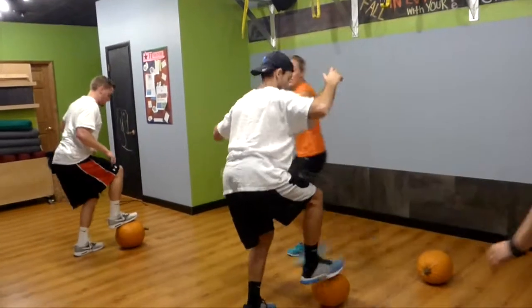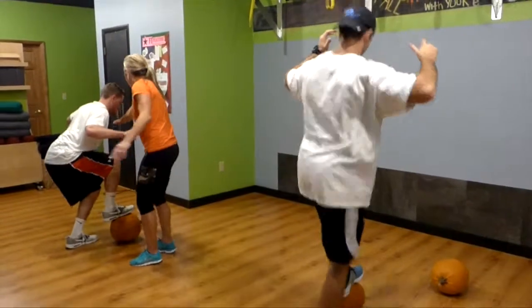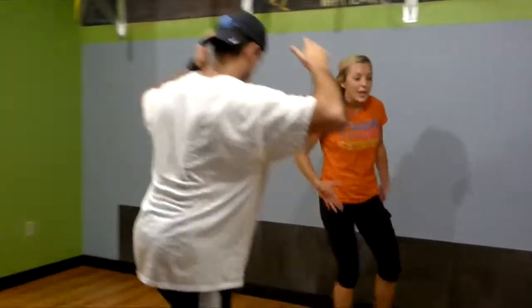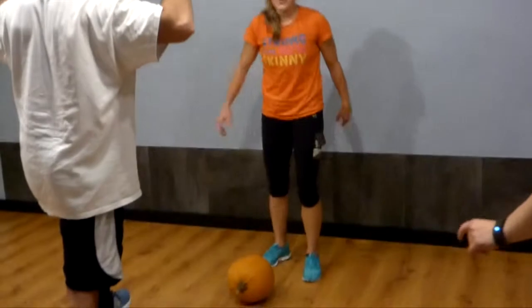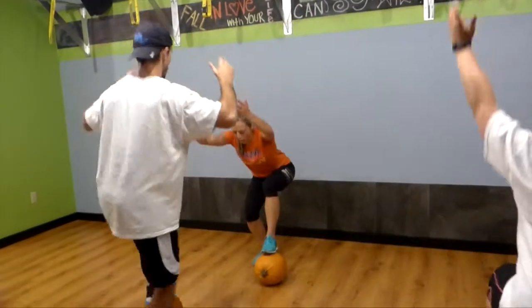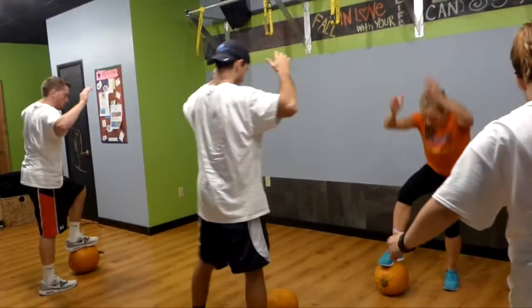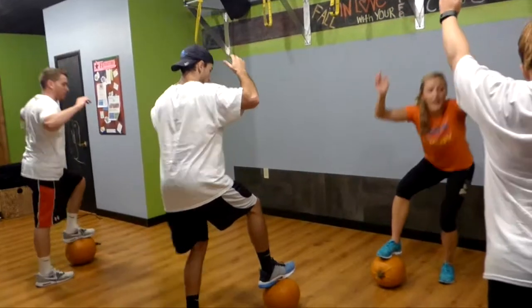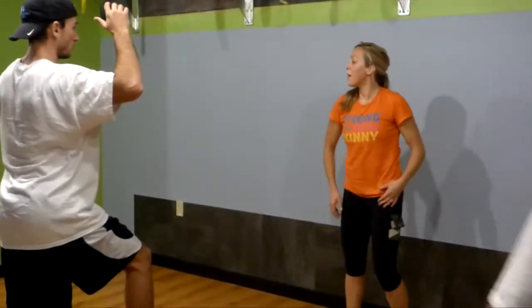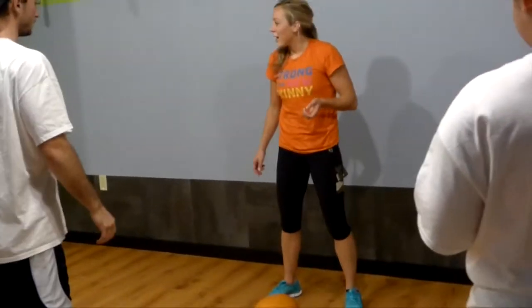Here we go — chest up, sit your butt back, make sure you can see your laces. Check yourself, chest up. Do two on the other side. See how that works — you keep your chest up and you'll sit your butt back. Here we go, two more on each side. Hands up, chest is open. Check down, make sure your knee is pointed forward and your laces are forward. If you're not warm, keep doing your squats, keep your chest up. All right, athletic position, abs in tight.